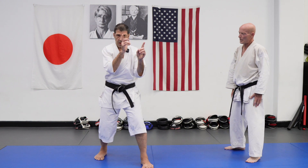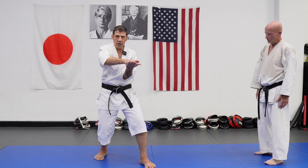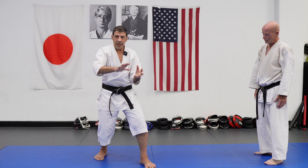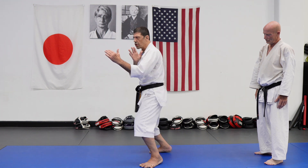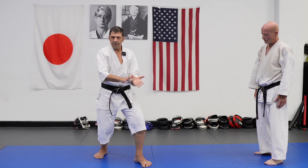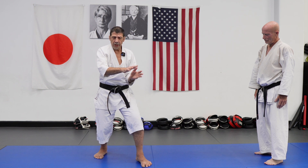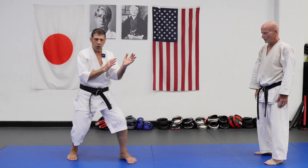So when you pivot, number one point: don't pivot the whole foot. The whole foot is touching the ground, but the pressure is more to the ball of the foot. More to the ball — the whole foot touches, but focus on the ball.